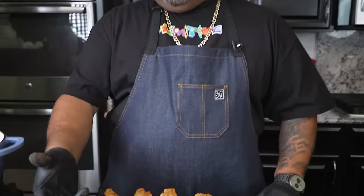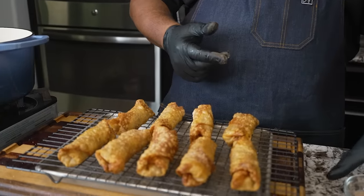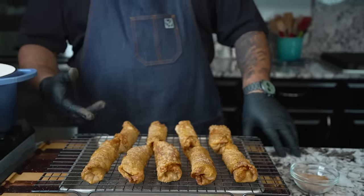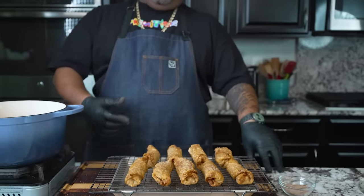This right here is just cinnamon and white sugar to sprinkle on top. Now listen, if you guys like the McDonald's apple pie, then this is kind of like the same thing. Got that crispy exterior — we hit it with a little bit of this. That cinnamon and sugar, we got the peach cobbler filling on the inside. There ain't nothing else left to do but to go ahead. Hopefully this is cool enough — we finna eat this, folks. Cheers.